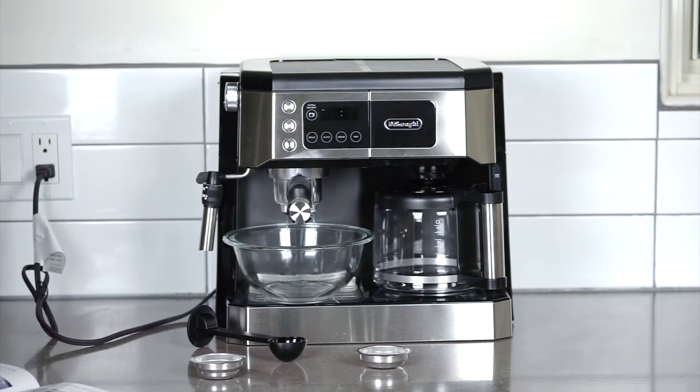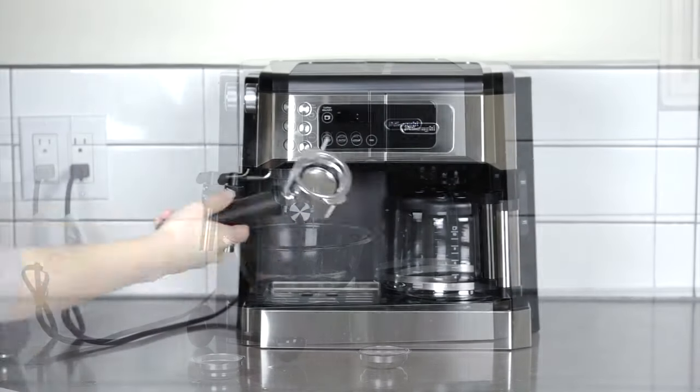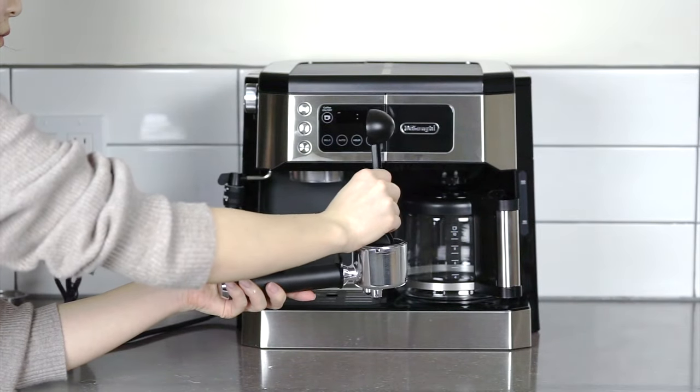The machine features two separate sides and a dual heating system, so you can make drip coffee at the same time as you're preparing your latte, or, as I've done here, rinse through the machine before you use it, and also get ready to prepare your next morning drip coffee.